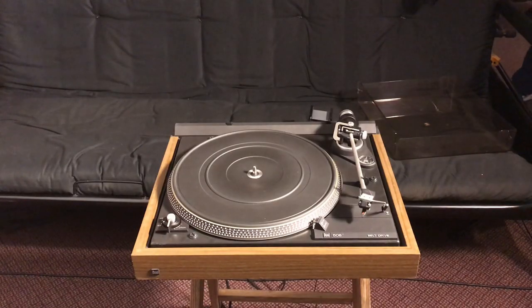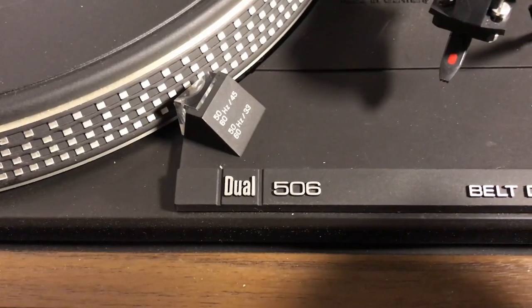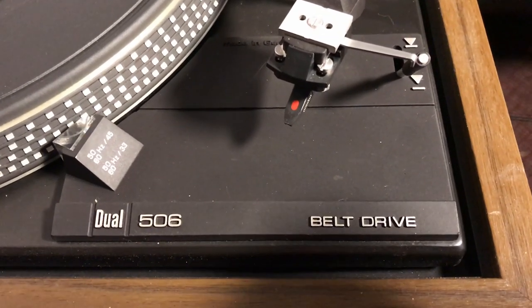Well, we appreciate you watching. Y'all have a good'un. That's a record player. It's got a belt drive on it so it can go faster. You can win the race.